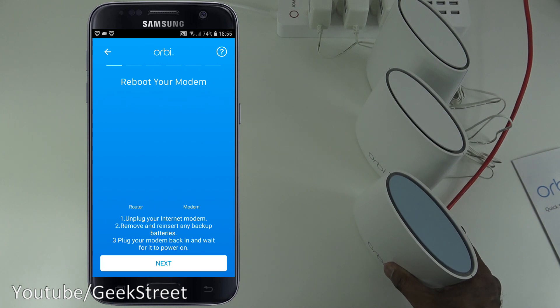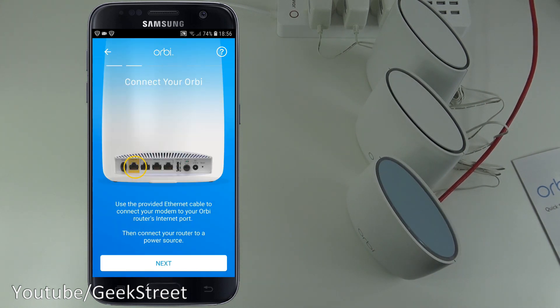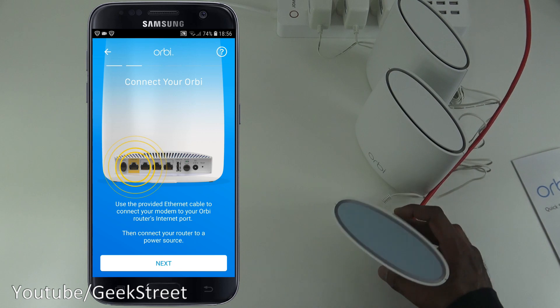It then says to reboot your modem: unplug your internet modem, remove and reinsert any backup batteries, plug it back in, and wait for it to power on. Next, connect your Orbi using the provided Ethernet cable from your modem to the Orbi router's internet port, then connect to power. We've already done all that and powered it on.